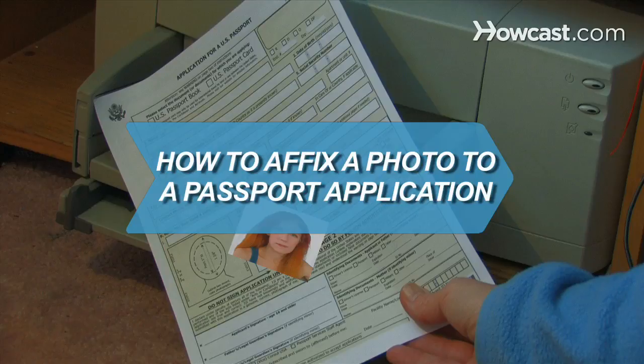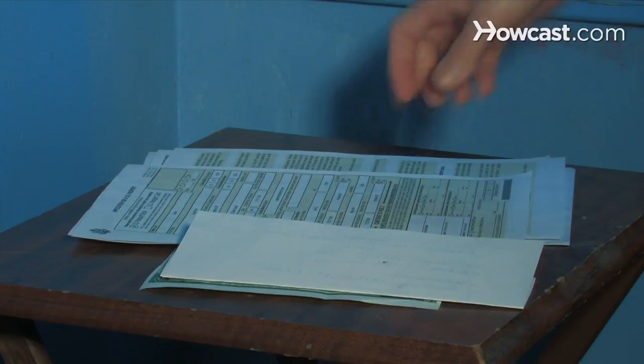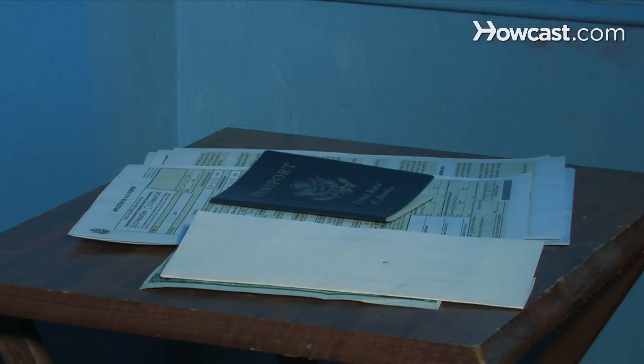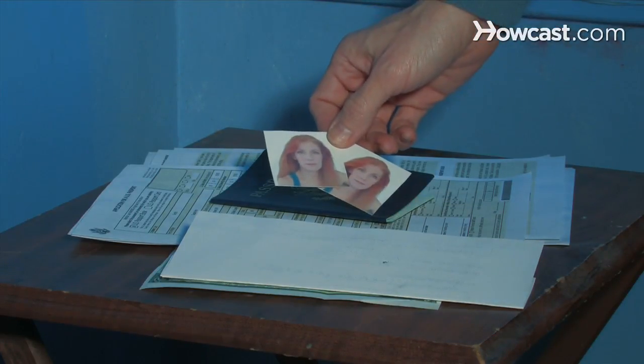How to Affix a Photo to a Passport Application. Whether you are applying for a U.S. passport in person or seeking to renew an old one by mail, you must submit two recent passport photos with the passport application.